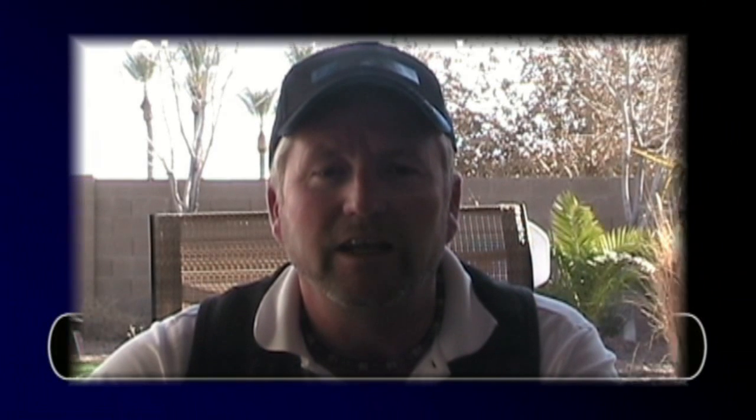Thanks for watching this video. The full text of this answer is available as a post on the site as well. If you enjoyed this video, make sure you view all of them at my YouTube channel and click the like button and leave a comment. Make sure you sign up for our newsletter and get your free copy of Wiring Secrets of the Internet Electrician, and check our web store for many valuable items, including the newly released Electrical Information CD, available now for $24.99 plus shipping. I'm Terry Peterman, the Internet Electrician.